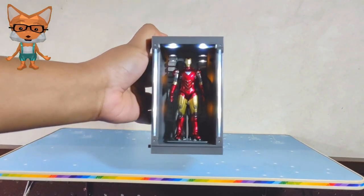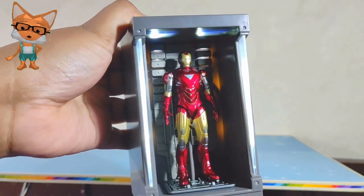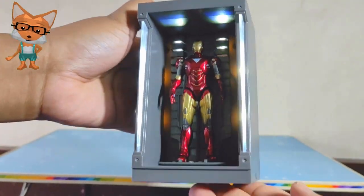The proportion size is similar to the movie, and I'm impressed with the internal details. Okay then, let's move on.